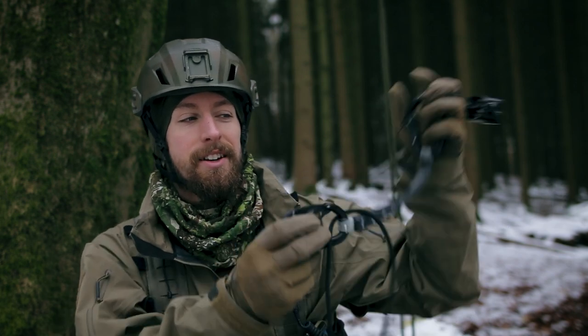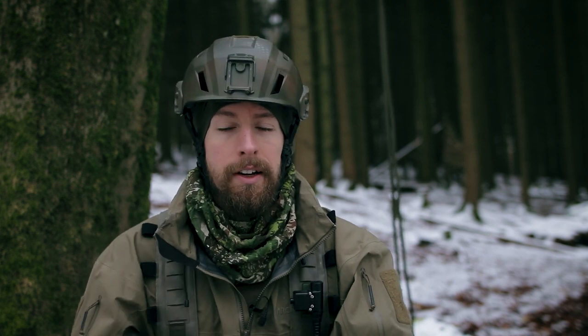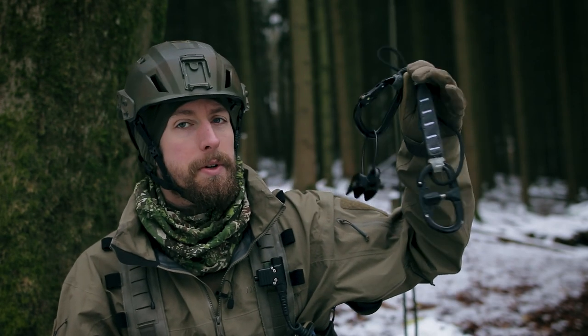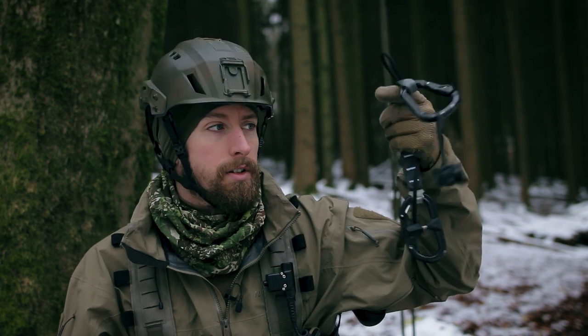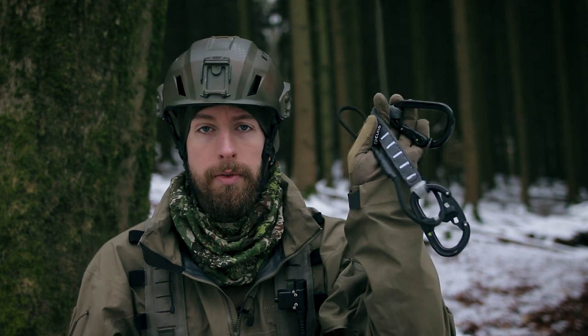That's it, guys. This is the rappel extension I'm using. I know there are special quick-detach solutions for tactical users that can be opened under tension, but they're sometimes pricey. This is a quite multi-purpose, easy-to-do, easy-to-use setup I really like. Feel free to comment what you think and how you rappel. Thank you for watching and see you next time!